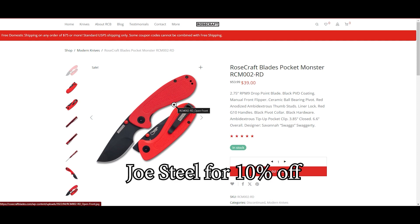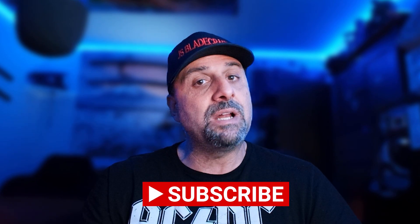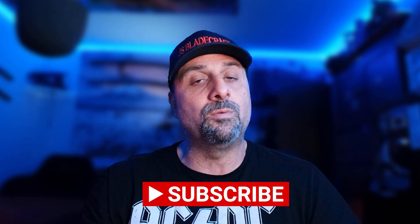Once these go to the discontinue line you're not going to find them anymore, other than maybe the aftermarket. If you want to get one brand new, I just wanted to do my due diligence as a Rosecraft ambassador to let you know these knives are going to discontinue and this is your last chance to get them brand new from the company. Hope this helped, guys — I'll see you in the next knife video. Have a good one, ciao.